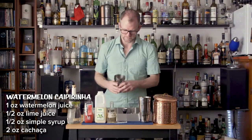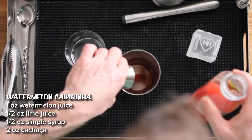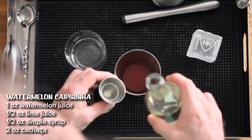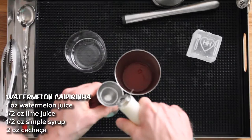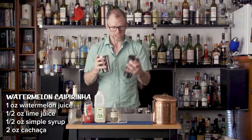First step is add one ounce of watermelon juice, half ounce of lime juice, half ounce simple syrup, and two ounces of cachaça. Then add some ice and give it a shake.